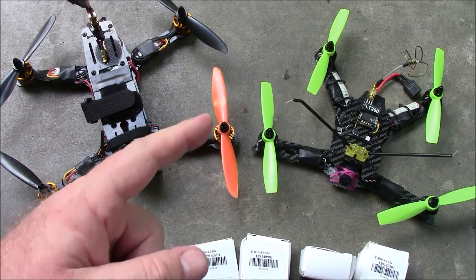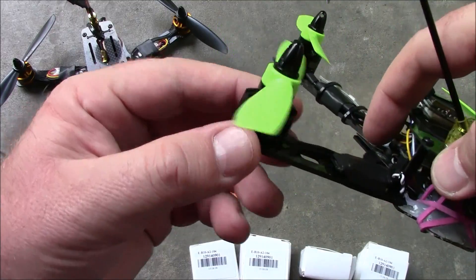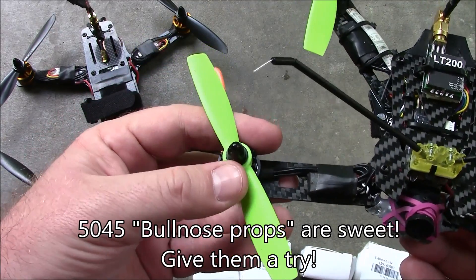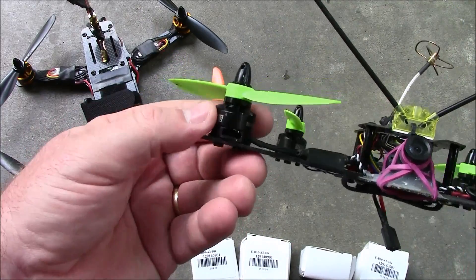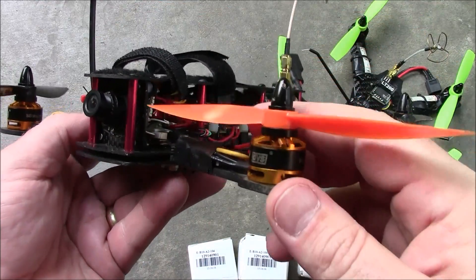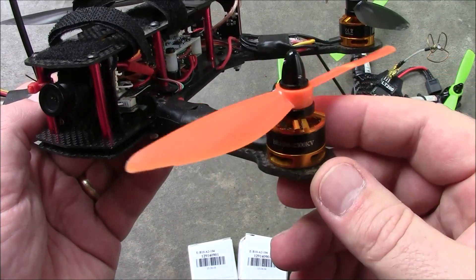Other than the color there's really no difference between the two motors. The 1806 motors can spin these 5-inch propellers like a madman — they don't have any problem with 5-inch propellers. Even with bullnose props these things come down nice and cool. I barely feel any heat on them when it lands. This one is pushing 6-inch propellers, and 6-inch propellers on a 1806 is pretty tough for it to spin.